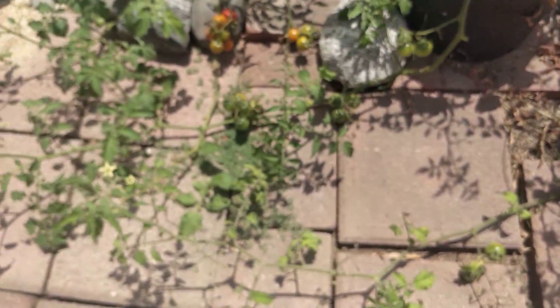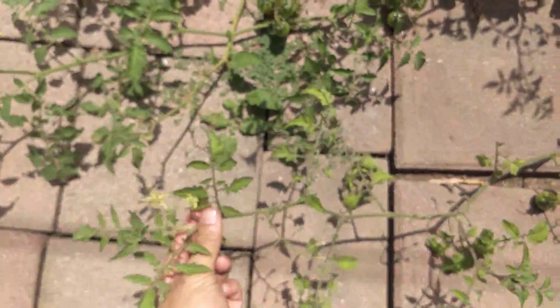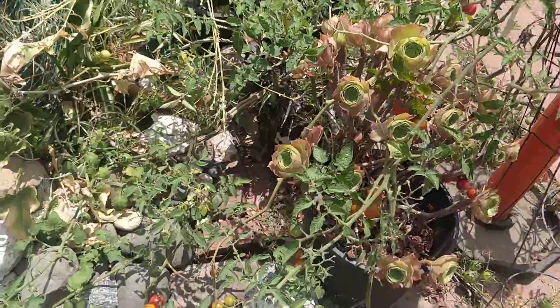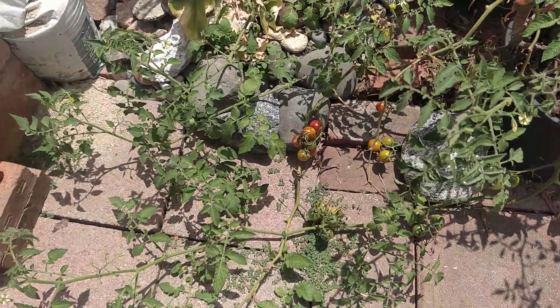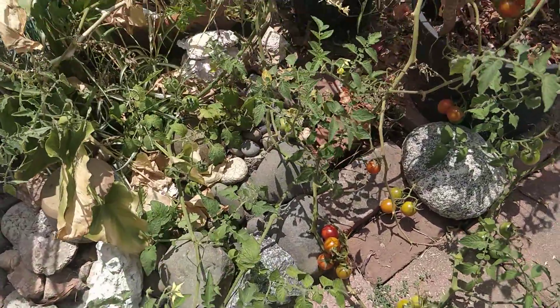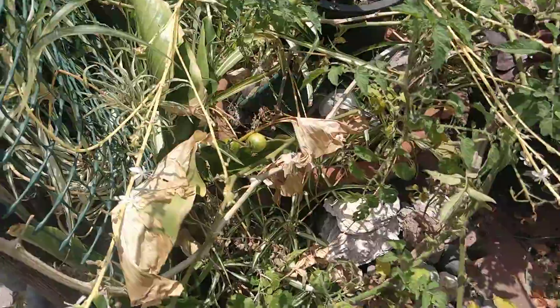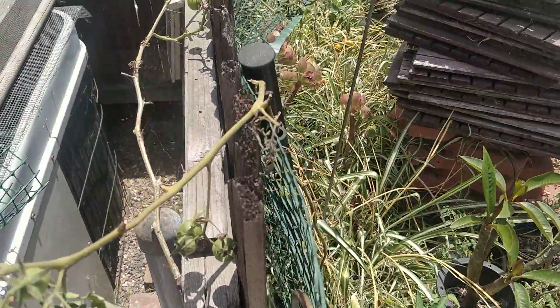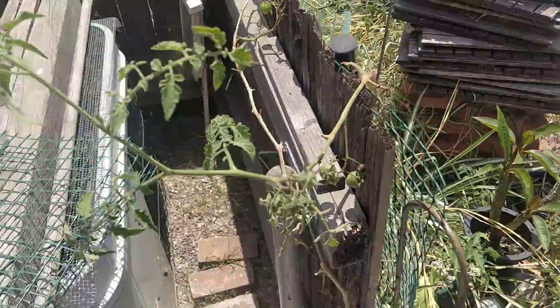The vine goes all the way over here, and this is the tip. Then the one-year-old tomato plant vines all the way over here too. Look at all these tomatoes — I've got tomatoes over here, and they come all the way up, over here.